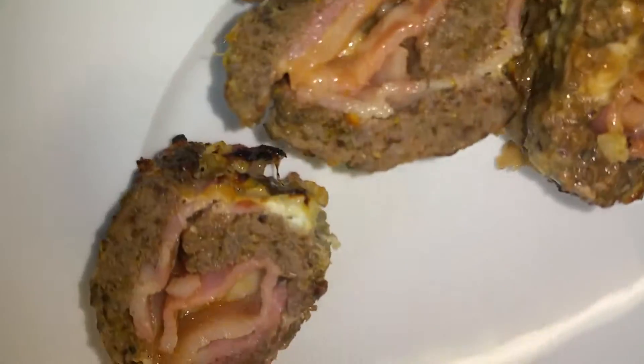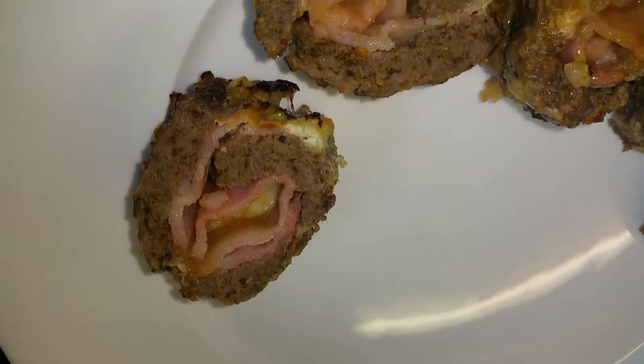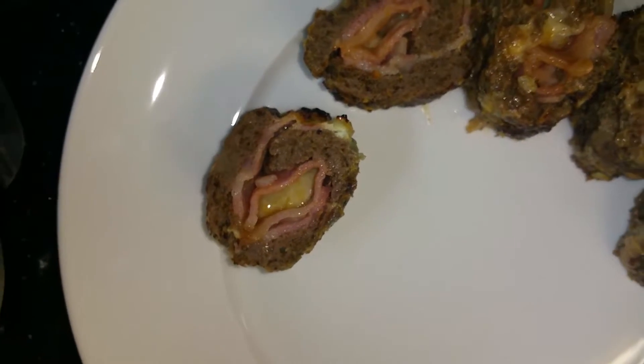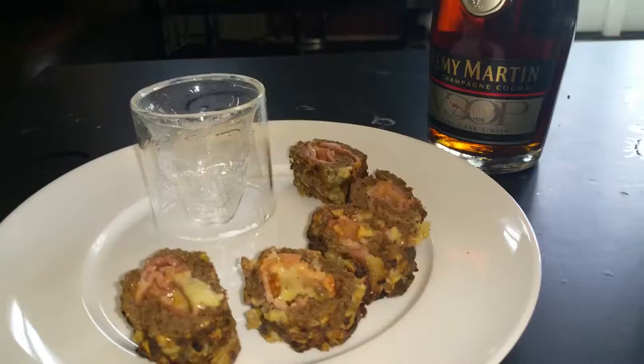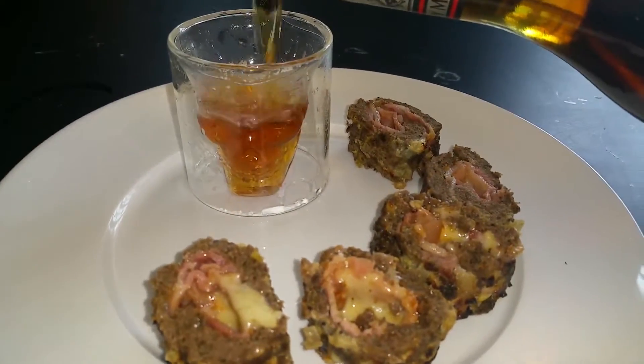As you can see, there's a nice layer of crispy onion on the outside, followed by beef, then bacon, barbecue sauce, and melted cheese in the middle. Enjoy it with your favorite drink!